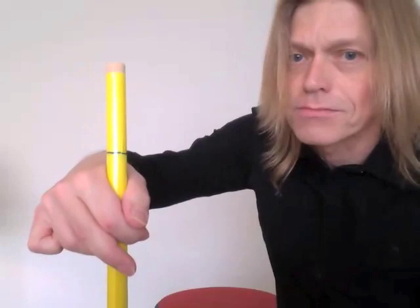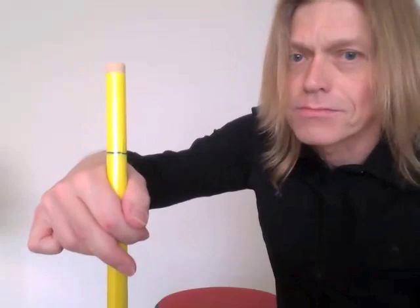Check it out from some different angles. Thompson Grip — get that going.